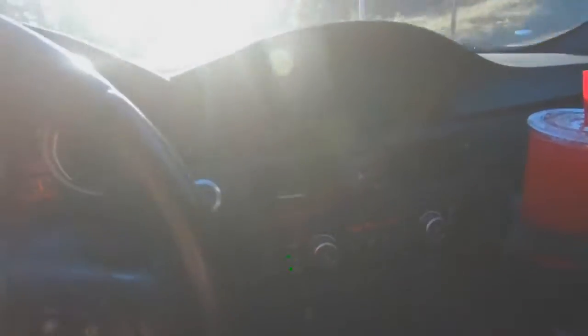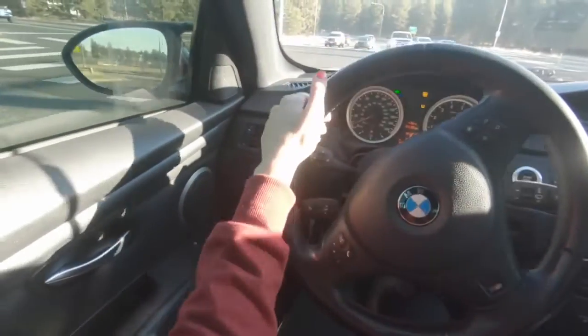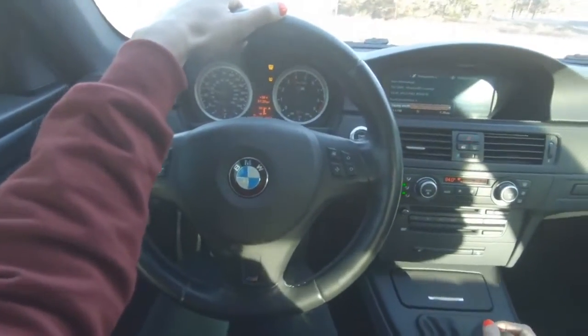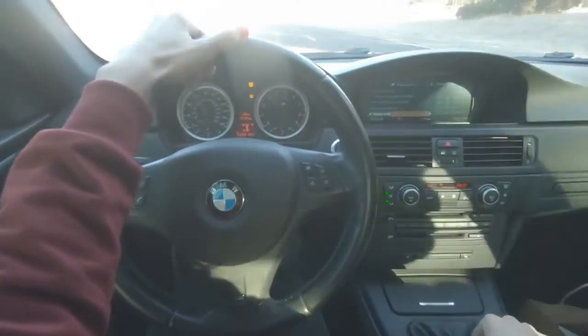There was just a cop back there — a state trooper — and I really hope they're not going to pull me over. This thing is so scary sometimes. It's way worse from the outside though. This car is so freaking amazing, it's so much fun.